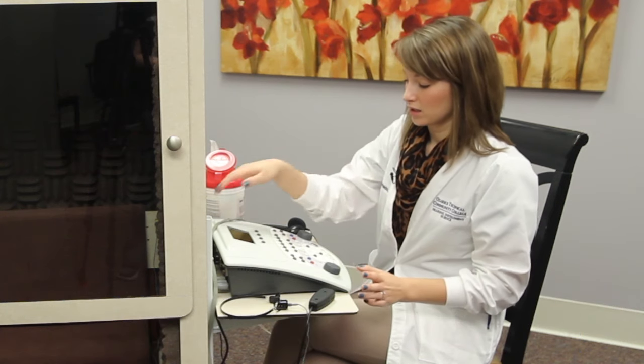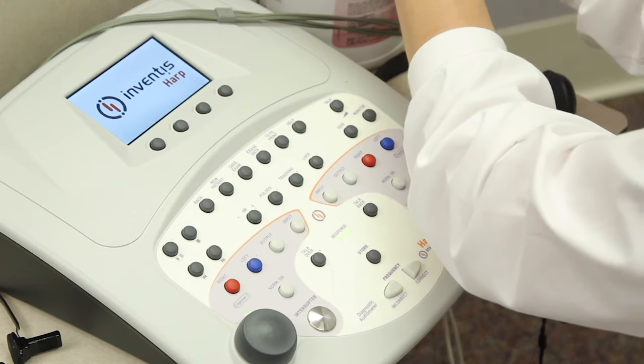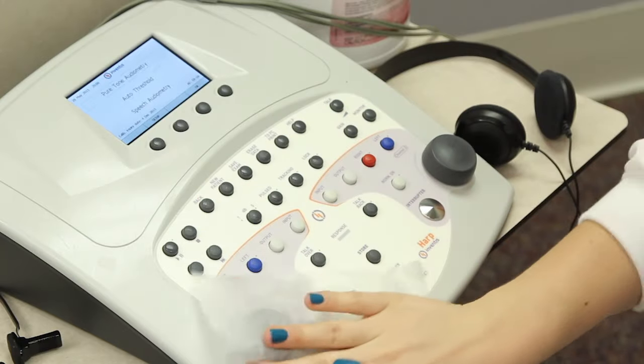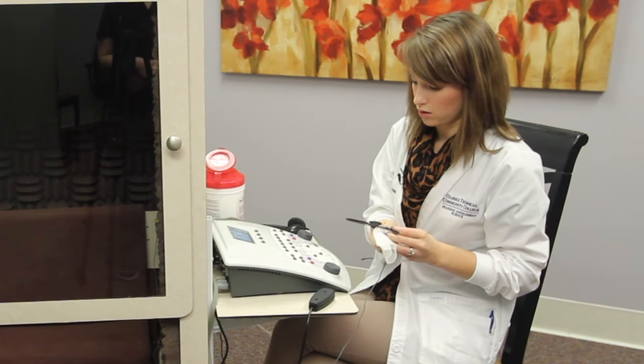Now we're going to perform a biologic check. The biologic check is to make sure that your equipment is working properly before you see your patient. This should be done at the beginning of every day. What you want to do is turn your equipment on and give it a quick wipe down with the sanitation cloth. This just makes sure that nothing from the previous day is going to come into contact with you.